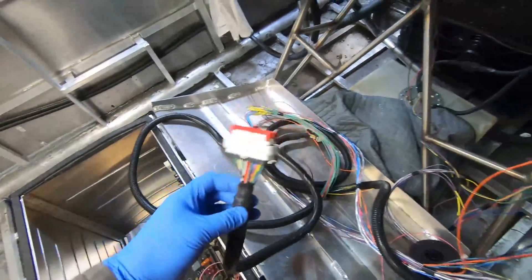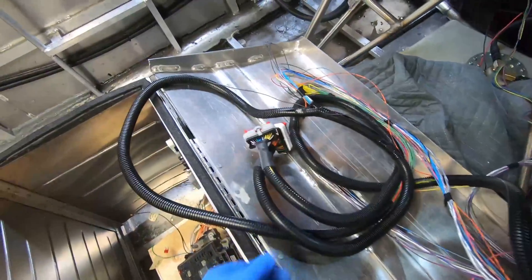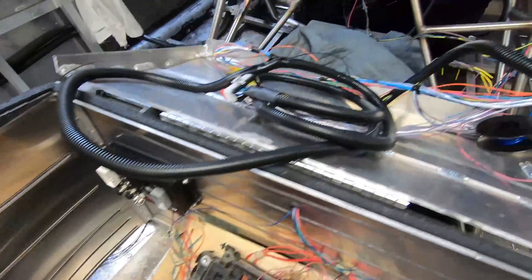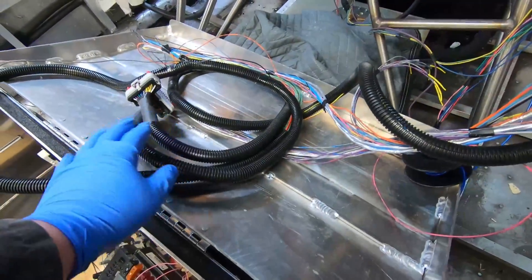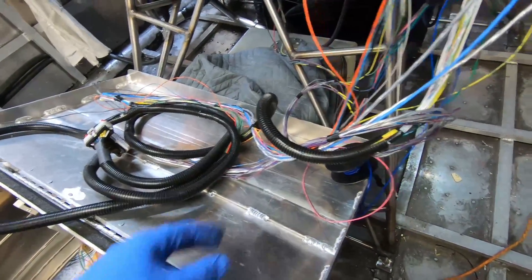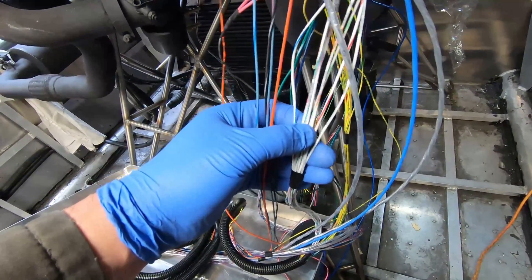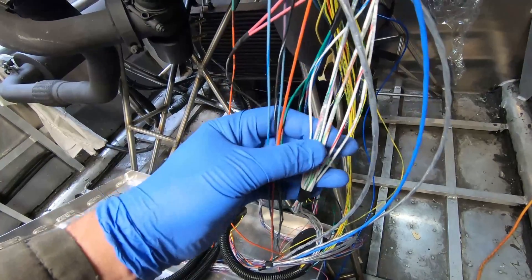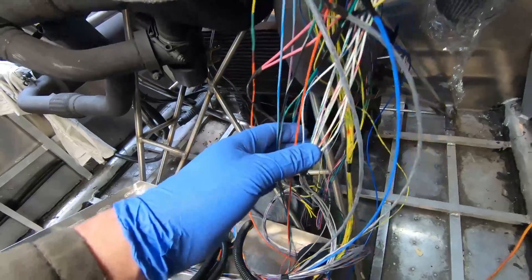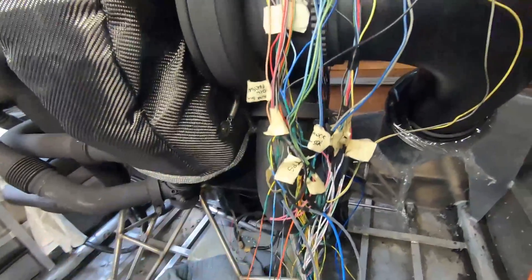There are these two connectors that will plug into the MS3 Pro Evo. I think they're eight feet long or something like that, so there's plenty of length — more than I need, but I've left it long anyway. All the wires coming from this harness are labeled, and it's printed on them. In the instructions they're also color-coded, so it's pretty straightforward. I've connected all that to the GM harness.